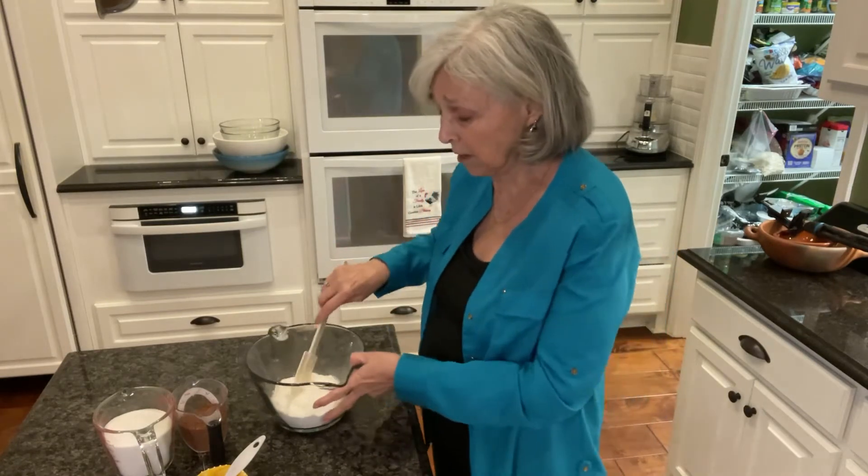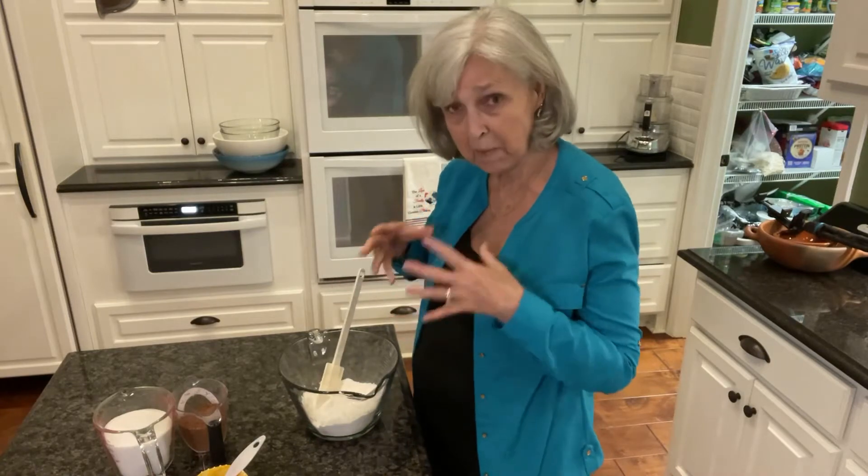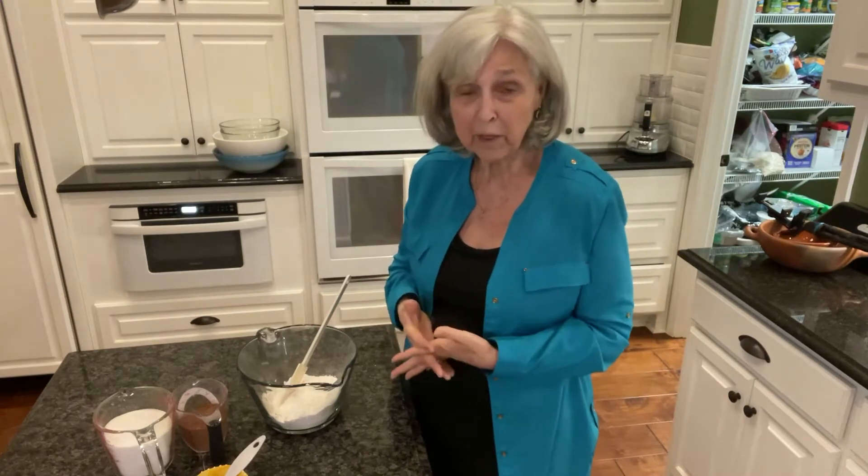This is the brownie mix — I'm actually making it from scratch. I know it's a lot easier just to do a box of brownie mix, but sometimes you may decide you'd love some brownies tonight and you don't have any mix in your pantry. The ingredients I'm going to show you today are probably things you do have in your pantry, and you'll be able to whip up a batch of delicious brownies really quickly.